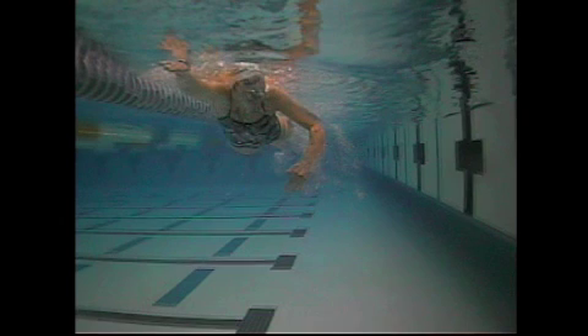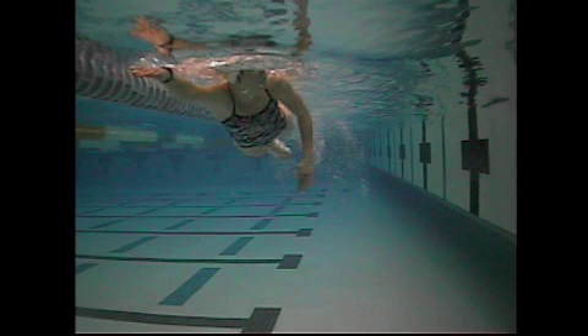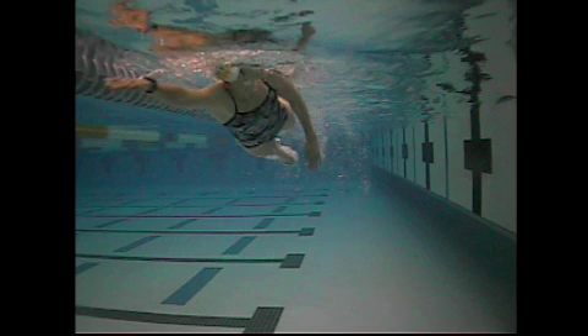Here it's tough to see from the front, but you're getting the elbow leading the stroke there. But the hand does the right stuff — the hand is staying pretty flat to the back wall of the pull. Hope that helps.